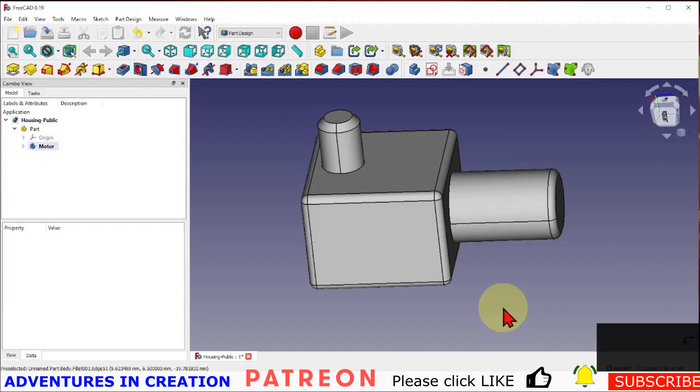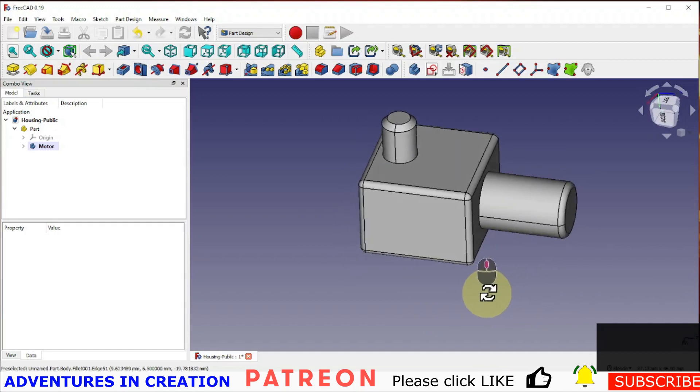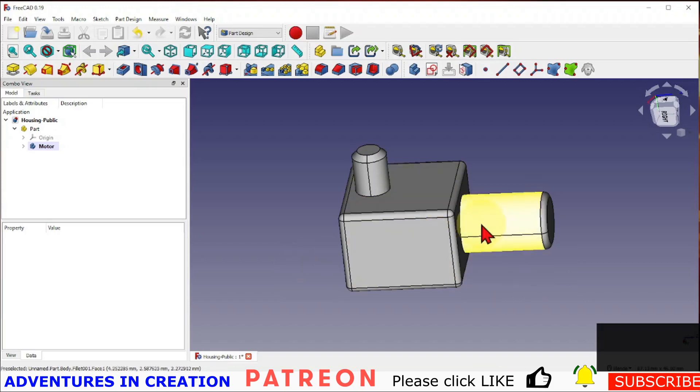In this video we're going to demonstrate one approach to creating a 3D printed housing. This represents a motor, so it's a motor housing with a shaft running 90 degrees to the motor. This is just to give you an idea of how you can create a 3D printed housing around an object — it doesn't have to be a motor, but in my case it is.